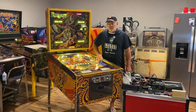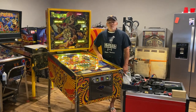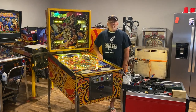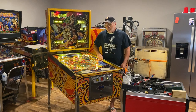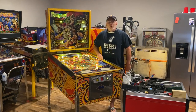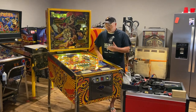Before we go into installing the Yopcicle on this old Paragon, I just wanted to say a few words about my partnership with Comet Pinball. I'm very proud of it. I've used their products for years and I think a lot of the company. I was really excited when they reached out to me, so I just wanted to say thanks to them.